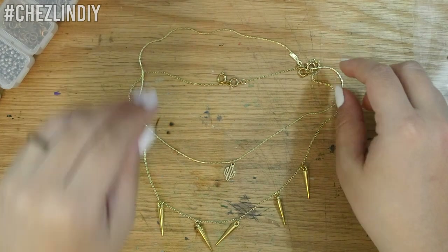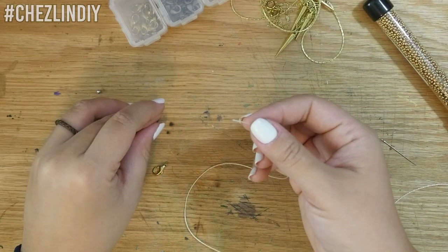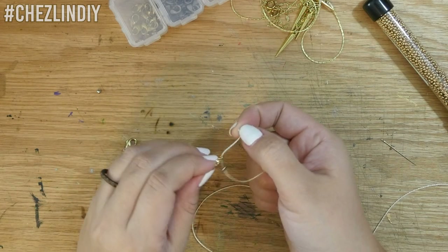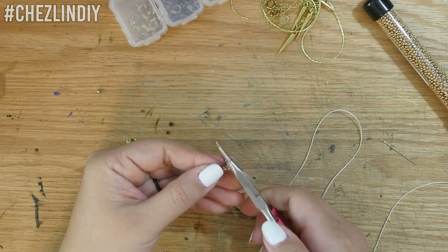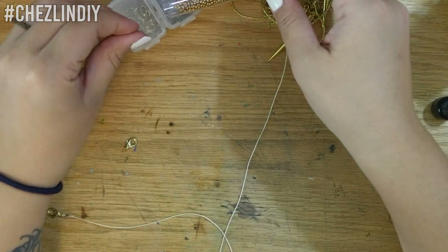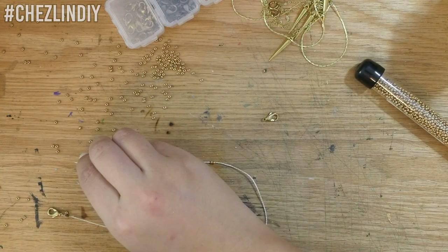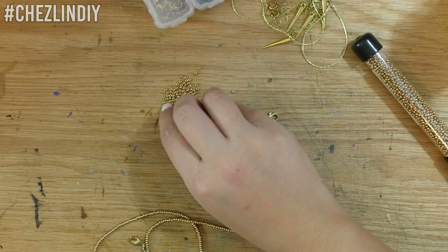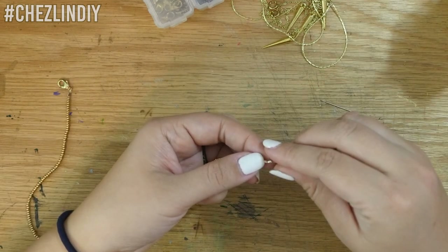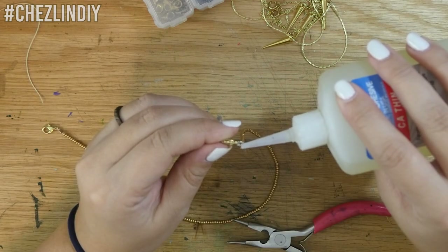And finally, the last necklace. I wanted to do one layer that was just completely gold seed beads. For this layer, I just used string. I didn't have any more crimp beads with the loop at one end, but I had normal crimp beads. So for this one, I threaded on a crimp bead, threaded a lobster clasp, and then threaded the string back through the crimp bead, and then crimped it, locking the lobster clasp in place. I threaded a needle onto the other end of the string and started threading the beads on. Once I reached the end, I threaded another crimp bead on, then the lobster clasp, threaded the string back through the crimp bead, and crimped the bead to lock the clasp in place. To make sure the string stayed locked in place, I added a dab of super glue to each crimp bead.